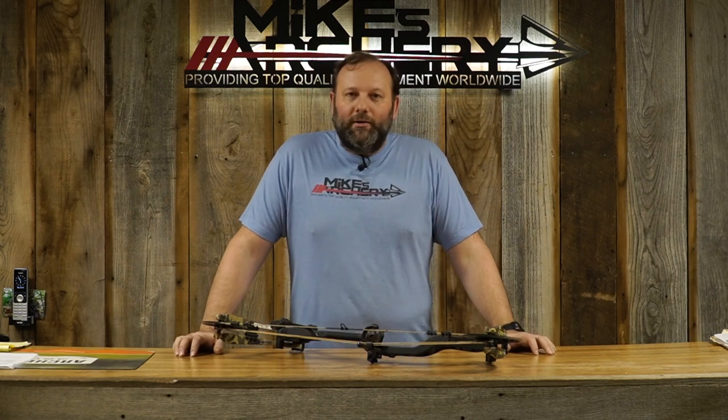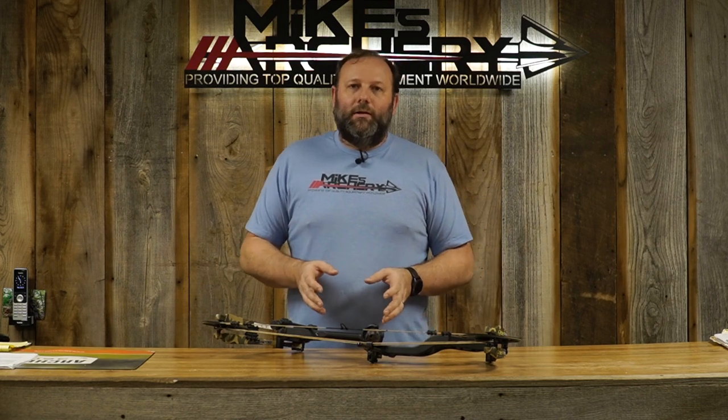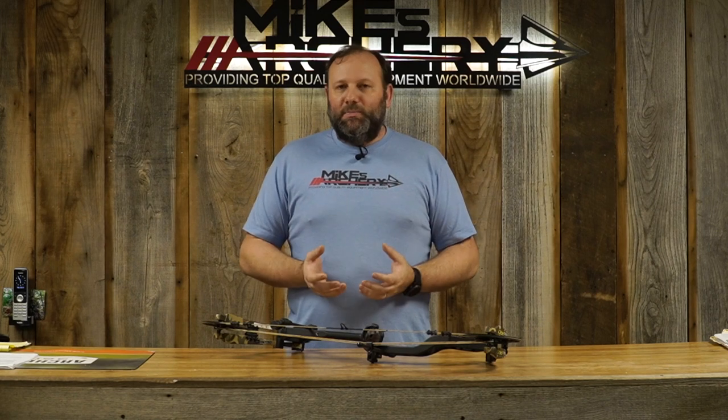The price point on this bow comes in at $559 MSRP, putting it right there in that midline. Remember, that is a bow only — this is not an RTH package. It's in that pro series and legend series, so it's a stripped-down bow and you're going to need to outfit it at that price. Just keep that in mind — you'll have a few more dollars in getting this bow completely ready to go in the field.